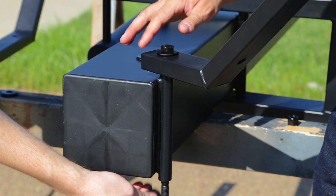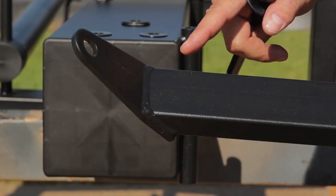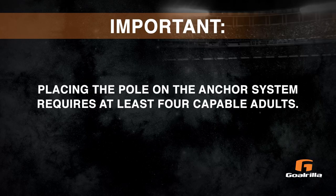Step 8. Attach the upper arms to the pole. Ensure that the drain holes are on the bottom side. Snug the nuts, but do not over-tighten. Note: placing the pole on the anchor system requires at least four capable adults.